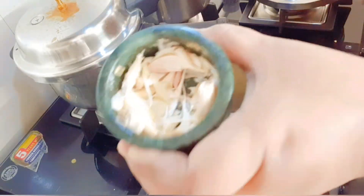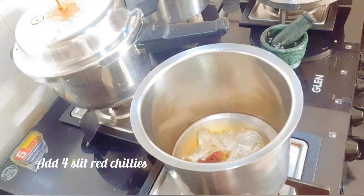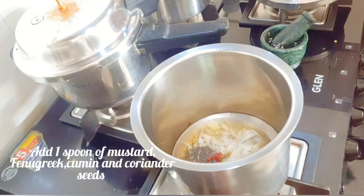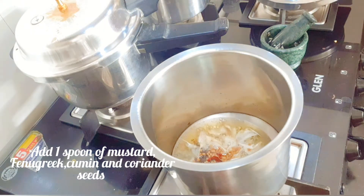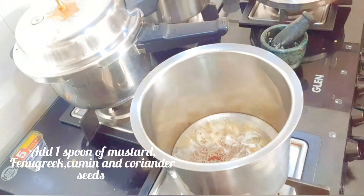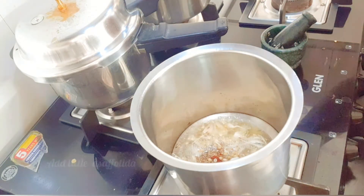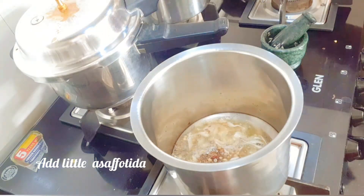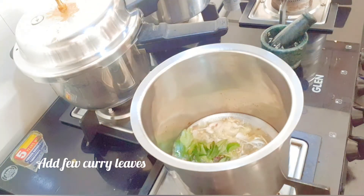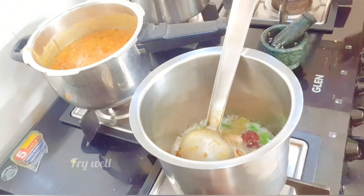Now for tempering, heat about one tablespoon of oil in a vessel. Add six crushed garlic and four slit red chillies. Add one spoon of mustard seeds, fenugreek seeds, cumin, and a little coriander seeds. Add a pinch of asafoetida and a few curry leaves. Fry all the ingredients until aromatic.